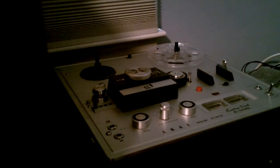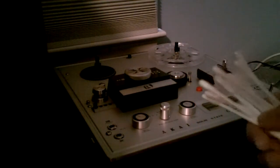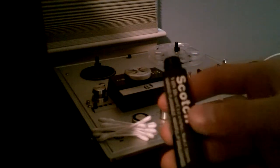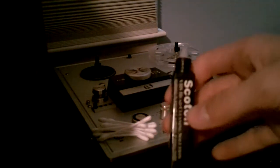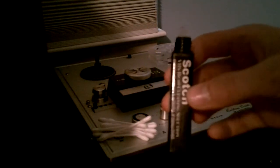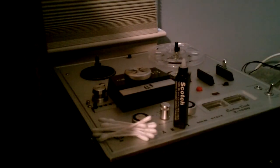You will need two things. You are going to need some cotton swabs — these are just regular old Q-tips. And you are going to need isopropyl alcohol. I just put it in a VHS head cleaning solution bottle. Preferably it should be alcohol that is 70% or more alcohol content, because the more water that is in it the longer it takes to dry off.